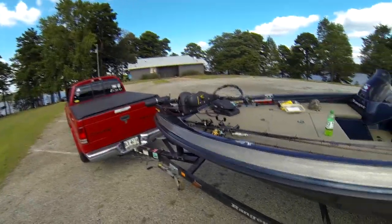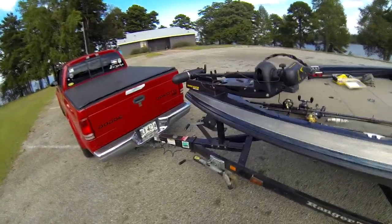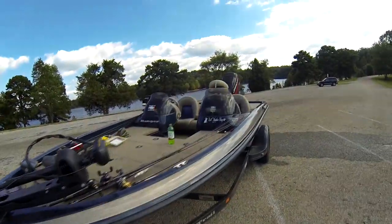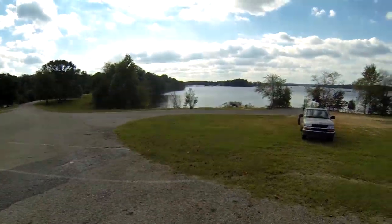Hey, what's up guys? Johnny Jenkins here for Limit Fisherman 48. I'm going to start saying myself as Johnny Jenkins from now on. I'm going to try and speak kind of loud with the wind, but here we are.